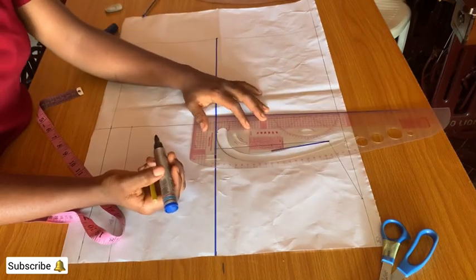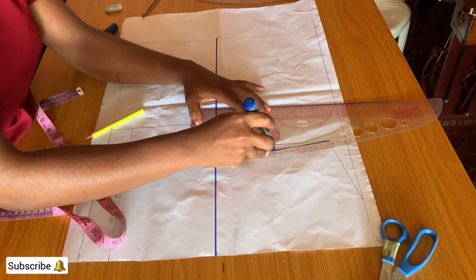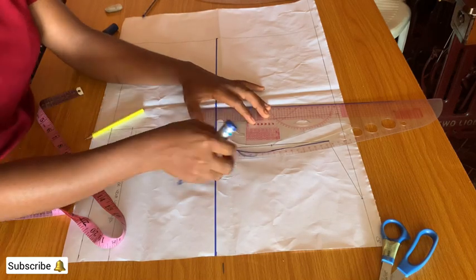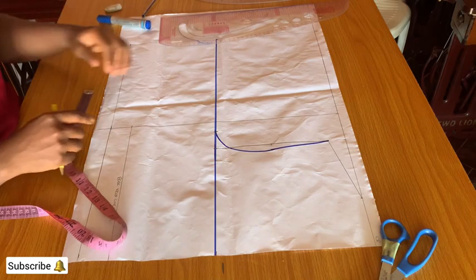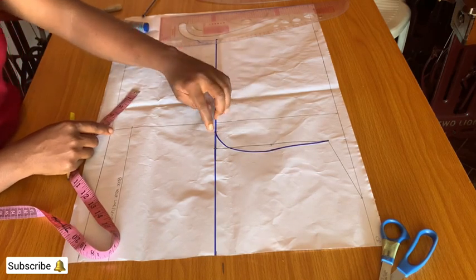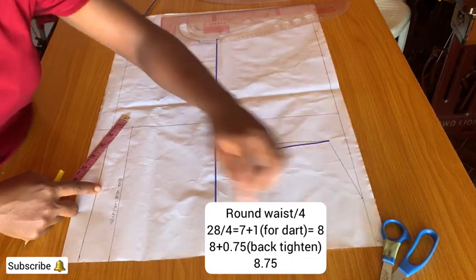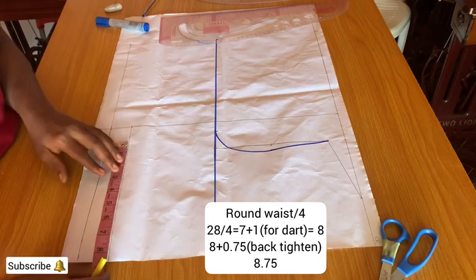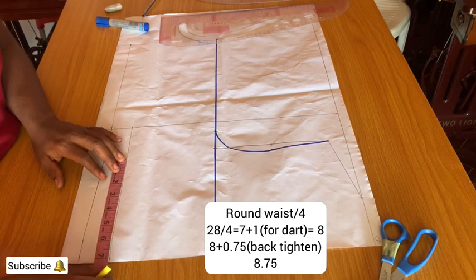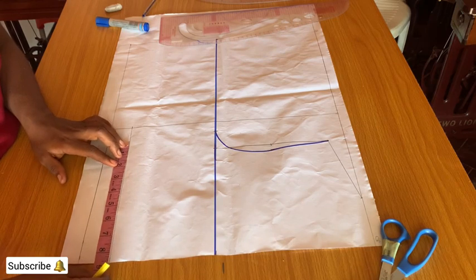Connect the 0.5 to the bust measurement divided by 4 using the armhole curve. The curve I'm using is a multi-purpose curve, so I can get the armhole curve from it. On the waistline, mark the waist measurement divided by 4 plus 1 inch. The back tightening is 0.5, connecting at 0.75, connected to the bust measurement on the chest line.